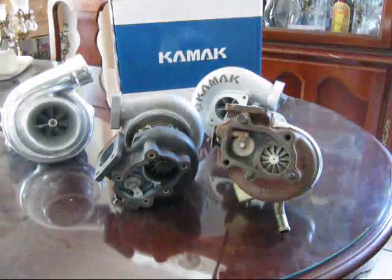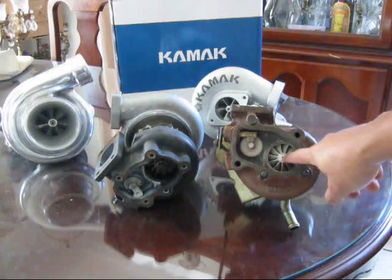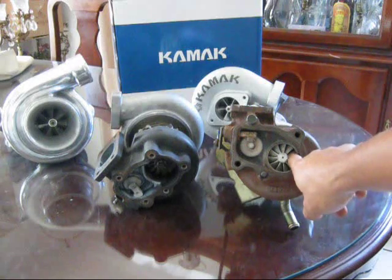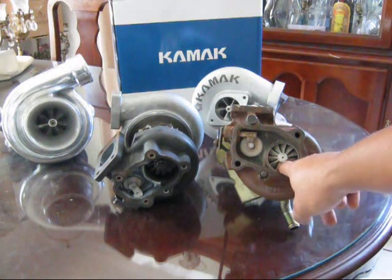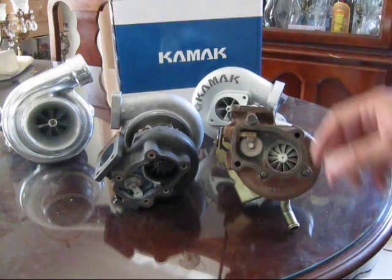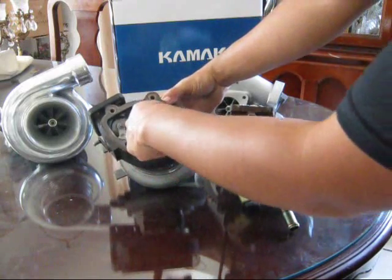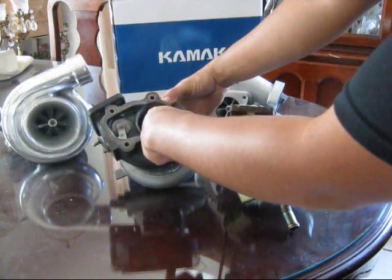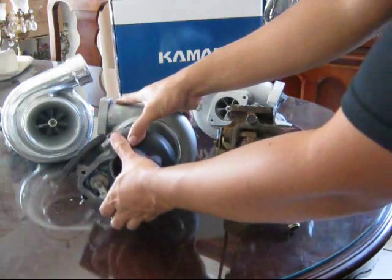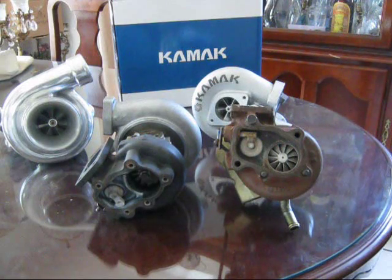One thing to pay attention to is the number of blades on each turbine wheel. The T25 has 11 blades, and the Godspeed 20G actually has 12 blades.